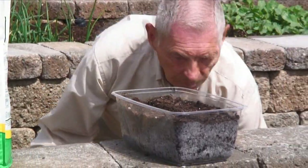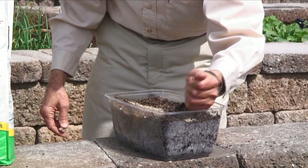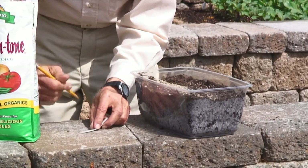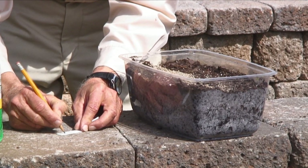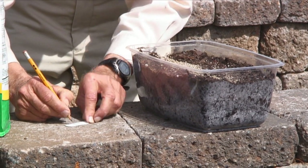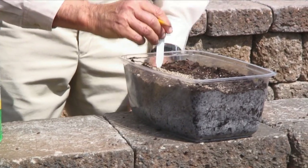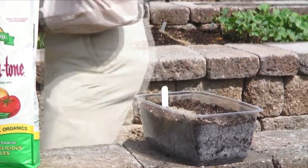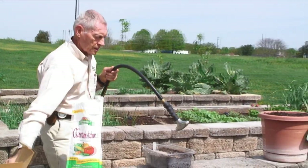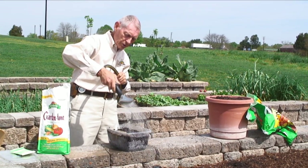Then I'm going to take my vermiculite. I'm going to take my label and put radish — this is a radish mix I have of different varieties. I'm going to put today's date, which is April 14th, and the days to maturity, which are about 25 days. I will put that in here. Then I will take my water and soak this down real good. Don't let it spray too hard or you'll disturb your seed.